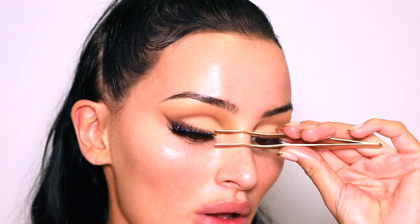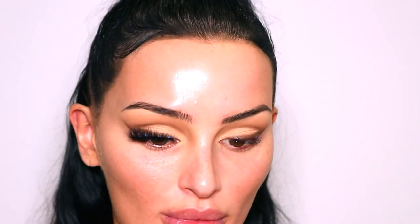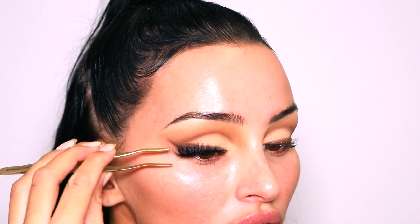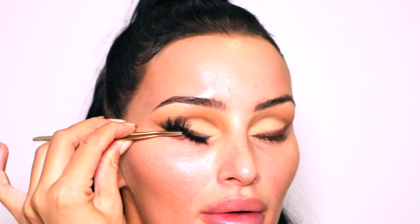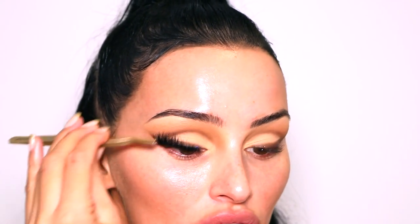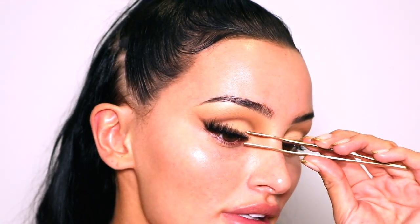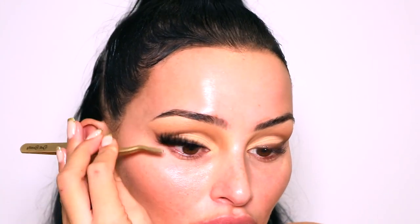I really like this lash tool from Doll Beauty — it makes it a lot easier. You want to make sure you get it as close to your lash line as possible, then give it a pinch. I always push the outer corner upwards using the lash tool just before it fully dries, but I leave the inner corner as is. Just push the outer corner up and out a little bit before it dries.